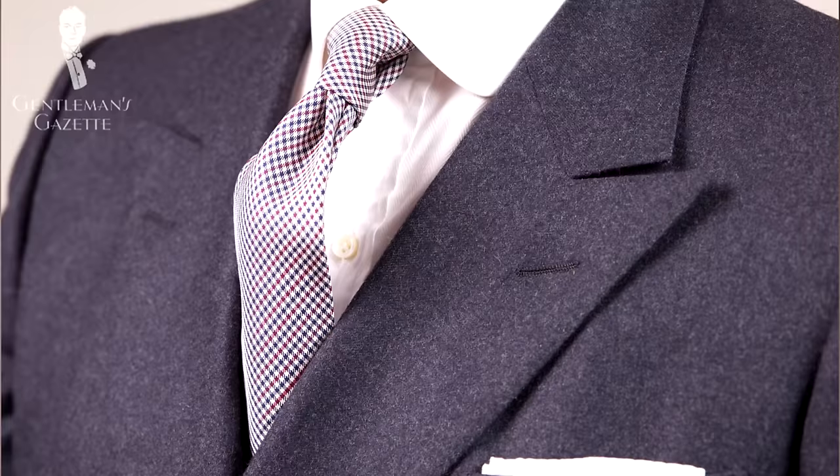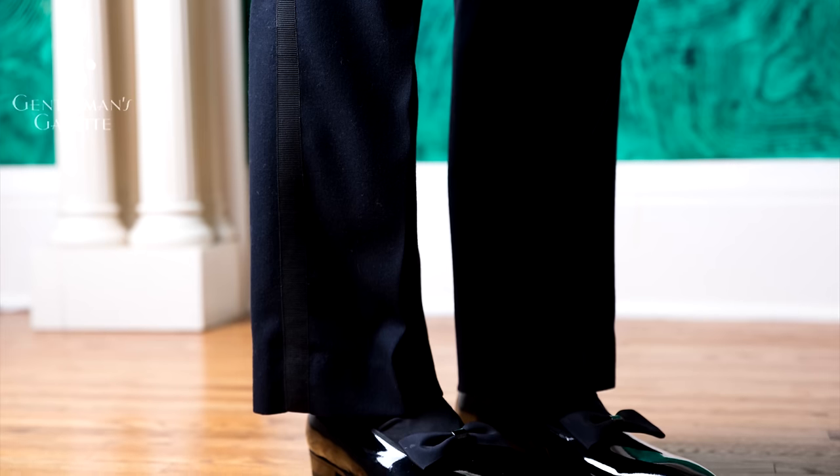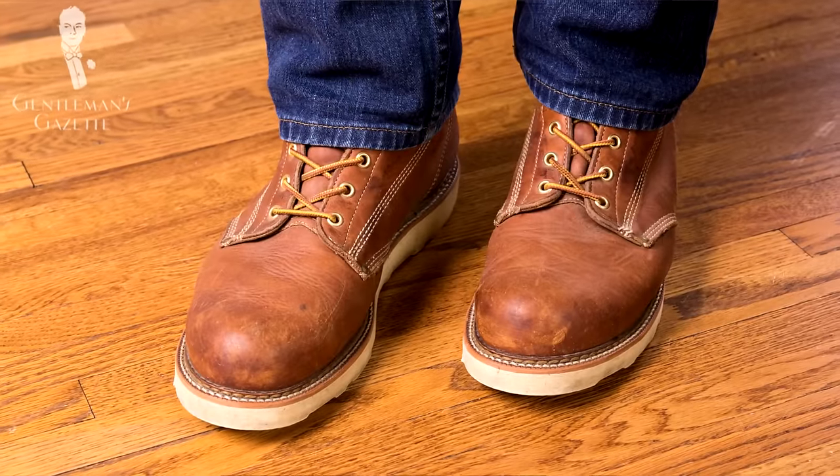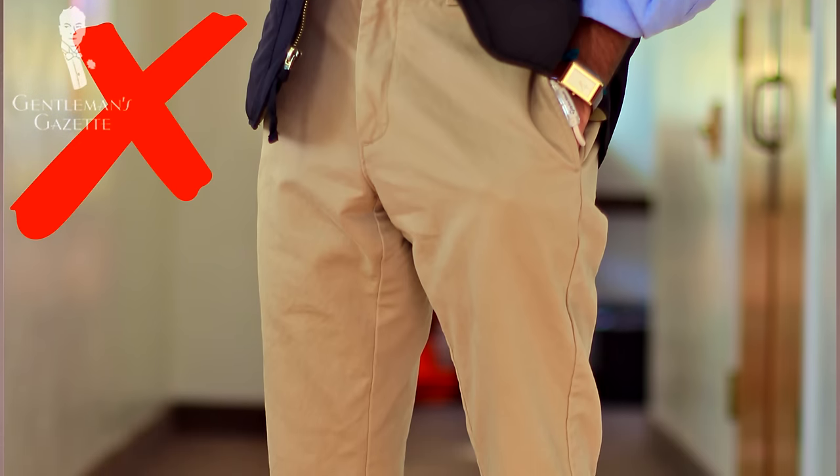So who is this boot not for? If you wear a lot of suits and like formal outfits, this is not the boot for you. Ideally, it pairs well with denim — not even well with khakis — so if you're not into denim, don't buy this boot.